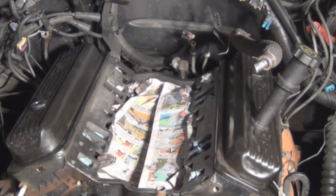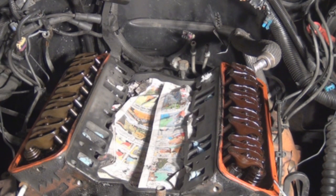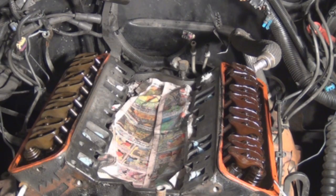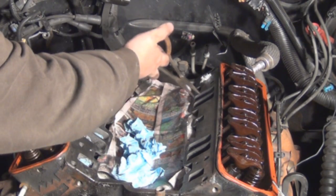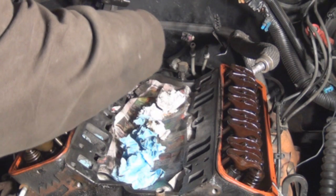We're going to remove the valve covers. We're going to take some carbon choke cleaner and spray the top of the newspaper so it holds the metal shavings and the debris down that we're going to pull out. Then remove the paper towels — make sure you get them all, because if you don't it's going to cause an engine performance problem or destroy the engine.